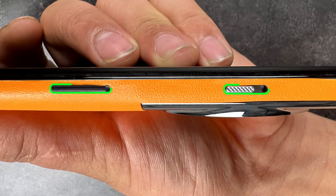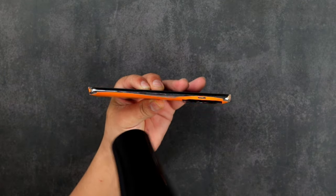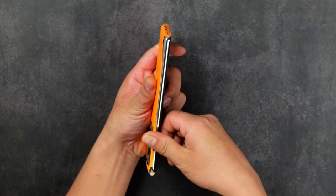Let's move to the sides now. Align the skin with the alert slider and the power button. Heat the side flap to soften the skin for a better application, then fold the flap onto the side frame.